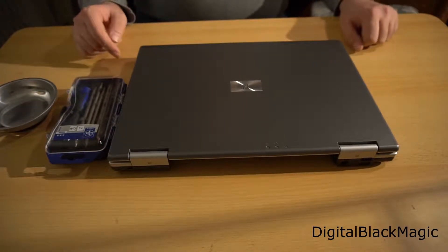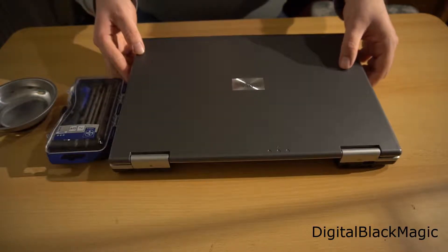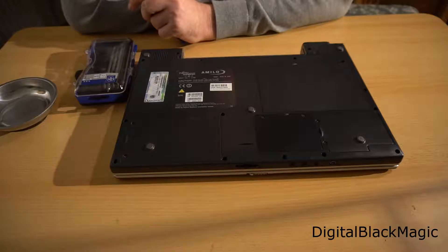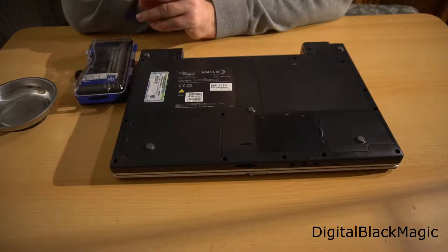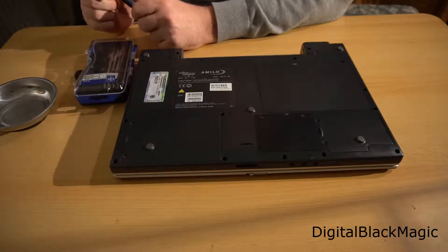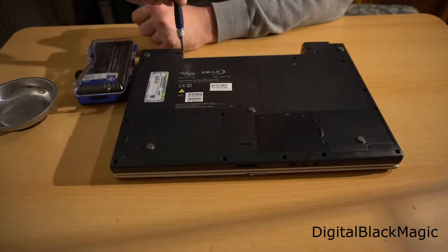The laptop itself is a 14-year-old Fujitsu Siemens Amilo M1420. I'm going to perform a partial teardown. When you flip the laptop over, you can find a next-to-infinite number of screws, but the most important components are located underneath some covers. I'm going to remove the lids that cover up the important components and explain what these components do.